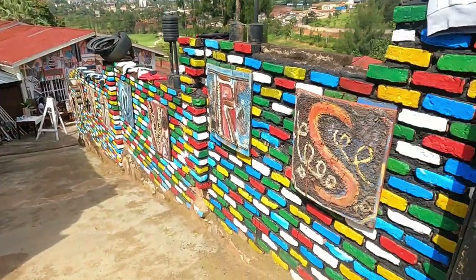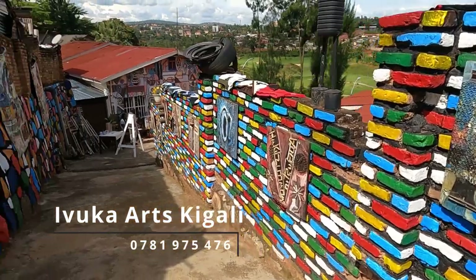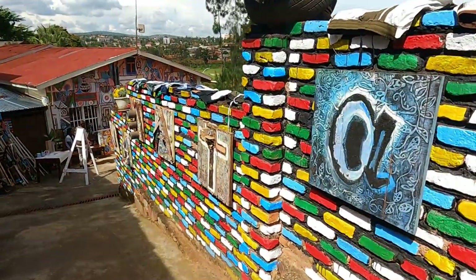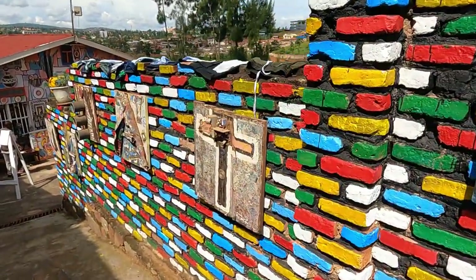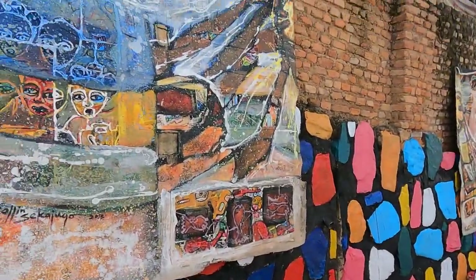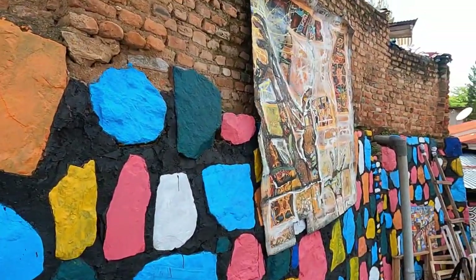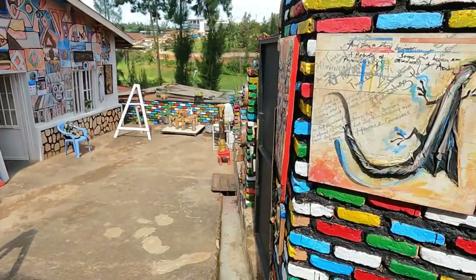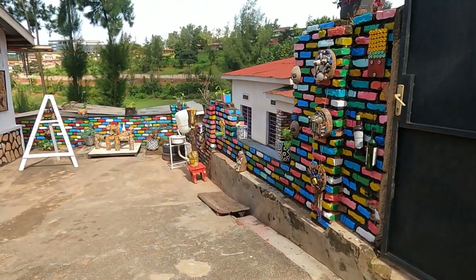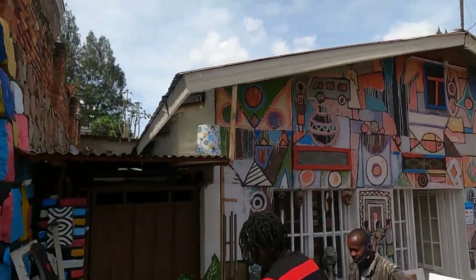Guys, today we are painting at the Ivuka Arts Kigali. Ivuka Arts was founded in 2007. I'm just walking you through the entrance here. If you watched my previous video, you would have seen we're in the same area. However, they just moved all of the art into the space next door, which is for the Airbnb. They're now combining the Airbnb with their art gallery, which is why we're in this new space today. But I hope you enjoy — let's get back to painting.